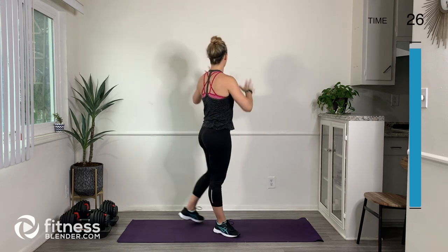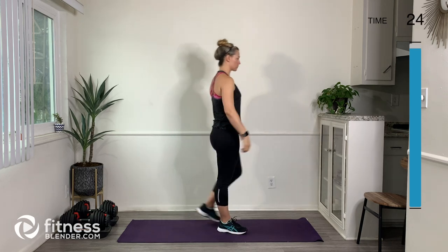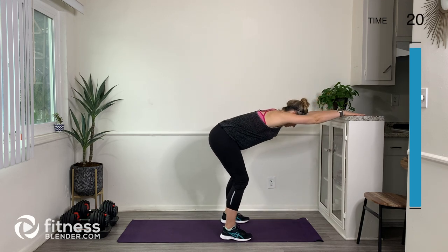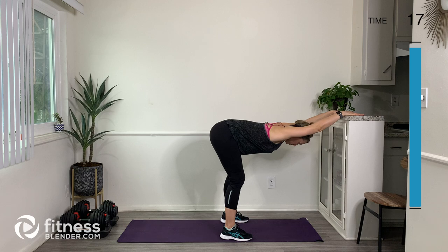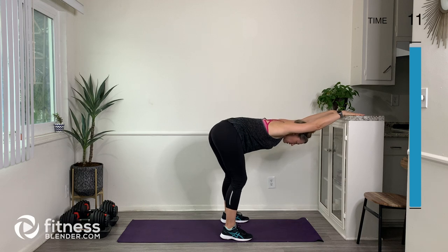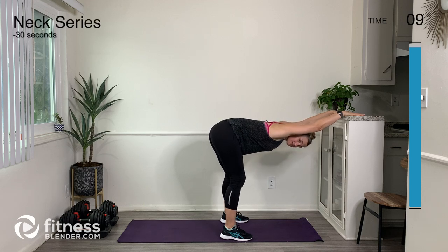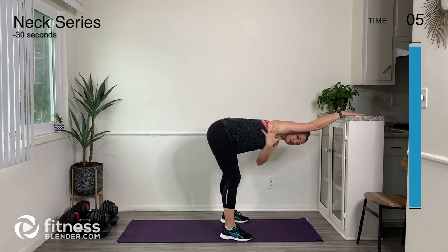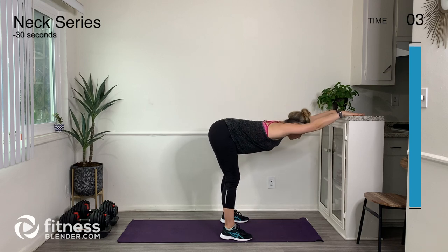Let's go back into that lat stretch — hands on a wall or a countertop. Step back a little bit, bend in the knees, and then just let my chest fall through. I'm even going to rock my hips kind of side to side to get a deeper stretch in the side of my body. When I'm here, I feel this stretch all along through my lat muscles.